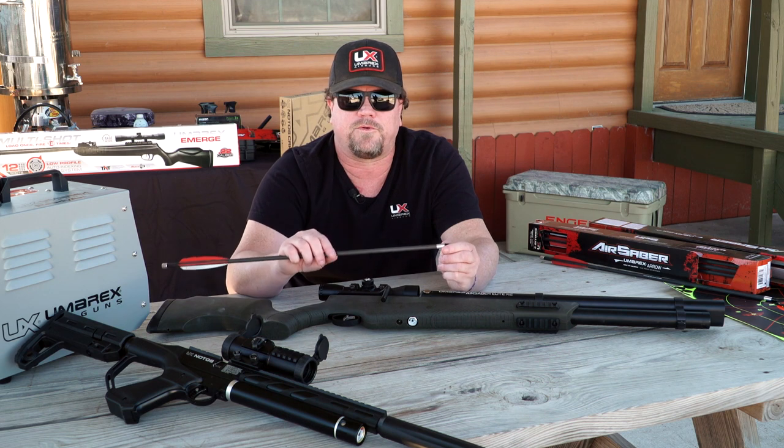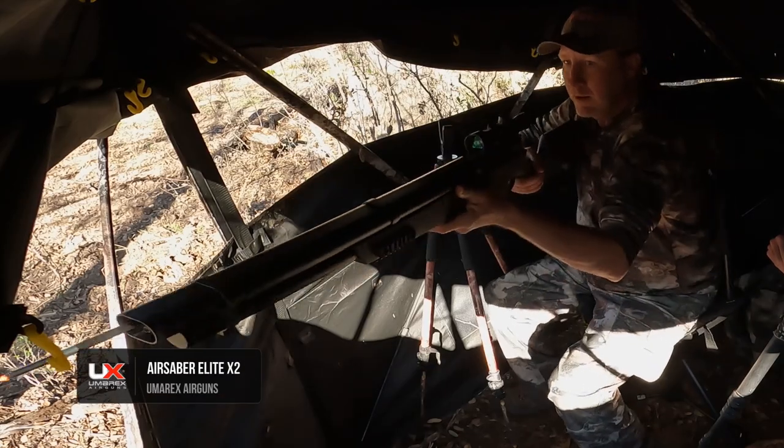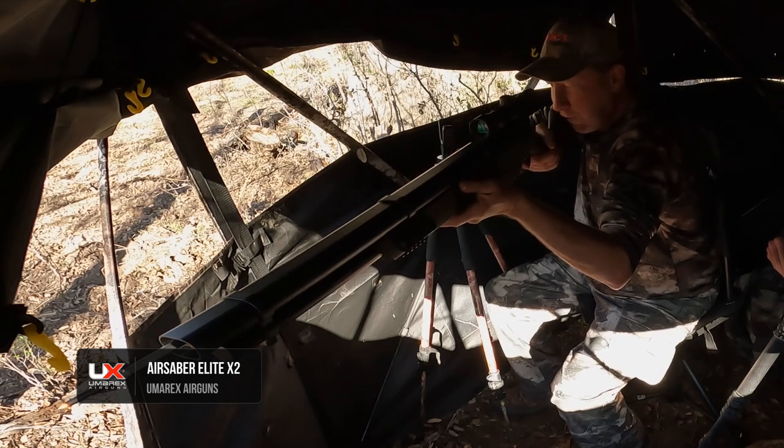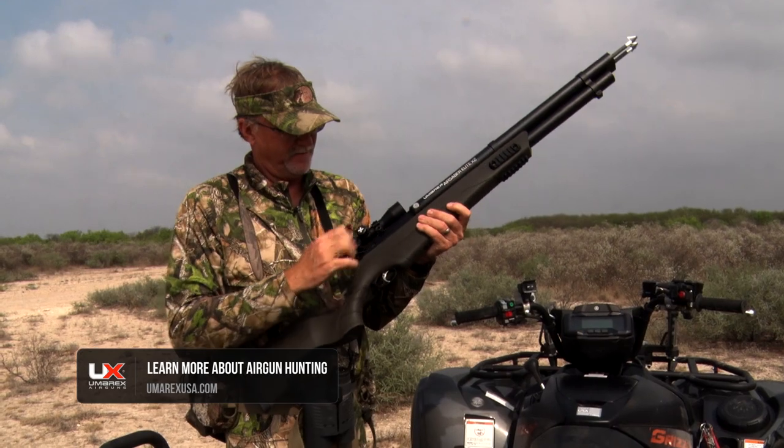Treat it just like a firearm — keep it always pointed downrange and never point it at anything you don't intend to shoot. If you guys want to find out more about the Air Saber Elite X2, you can go to umarexusa.com and check it out.